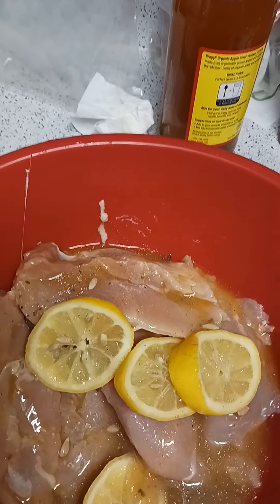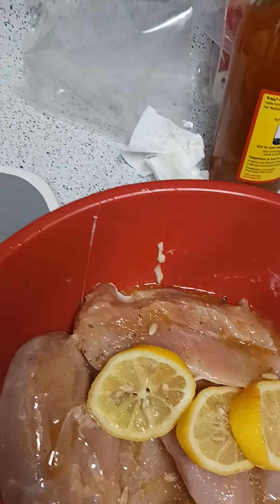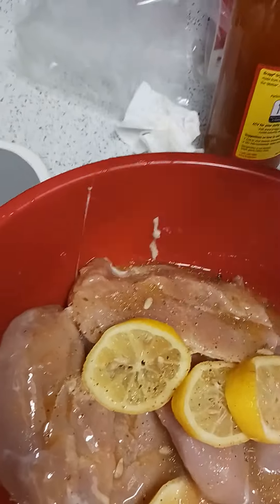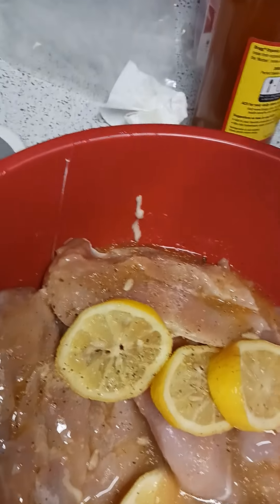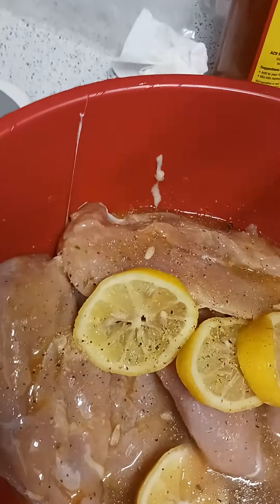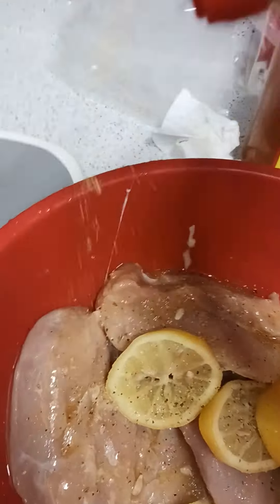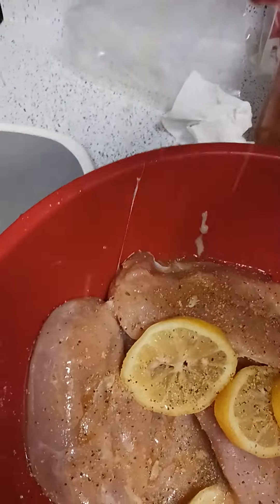OK, back to this. Now I'm gonna put the lemon pepper sprinkles on it, just a little bit, because I'm gonna re-sprinkle it — I make my own words up! Is there such a word as re-sprinkle? I'm gonna sprinkle it again on Monday.